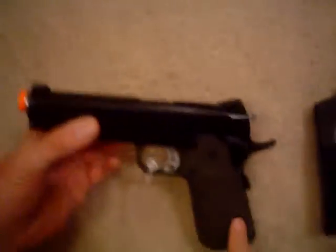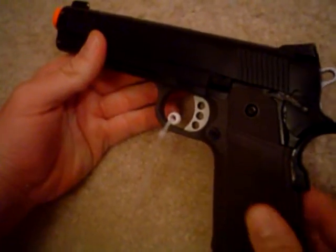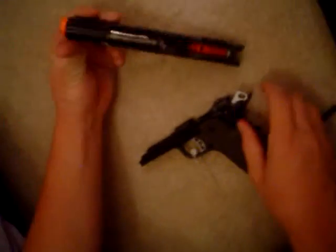This is all metal, except for the grip which feels rubberized. It's an easy takedown. It has a strong recoil spring and makes a nice, clear sound when you shoot it.